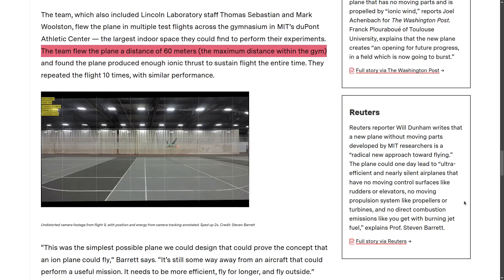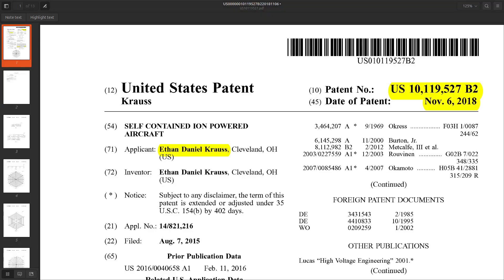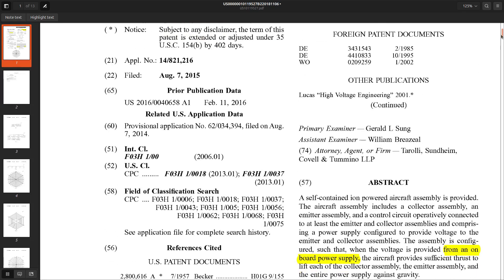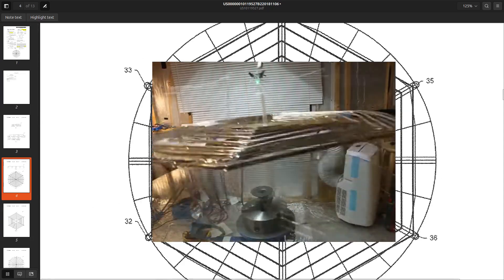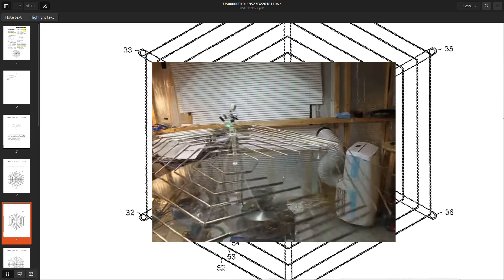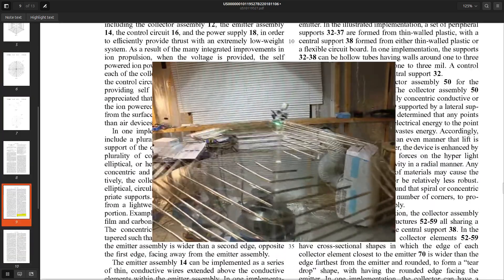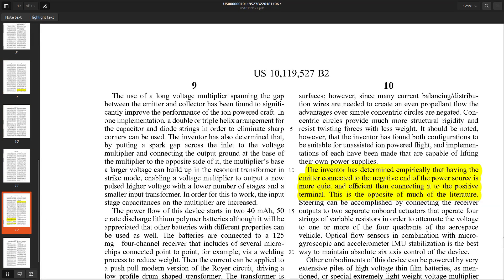Strangely enough, the more impressive design by independent American inventor Ethan Daniel Cross, for which a patent was filed the same year in 2018, has not received the same level of buzz. His design also produces enough thrust to allow the ionocraft to carry its power supply and control unit. But the main difference with the MIT prototype is that Cross's ionocraft can take off vertically and levitate. Is it because he invented this design in his garage that he did not get more acknowledgement? In any case, reading his patent should be well worth the time for any EHD enthusiast.